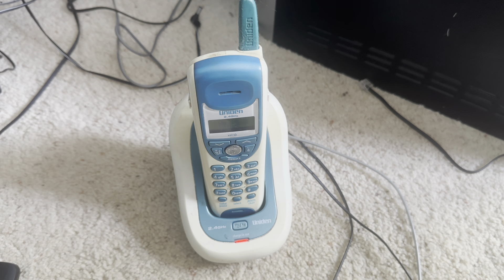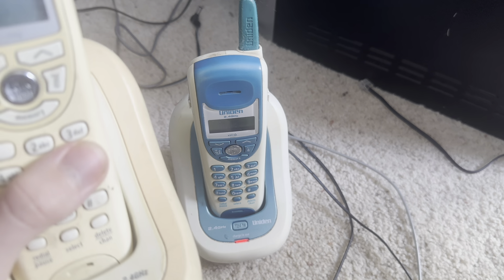This phone actually comes in multiple colors. It comes in teal, lime green, hot pink, black, and the original Presidian version.